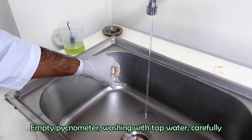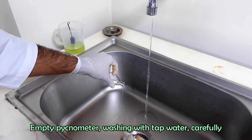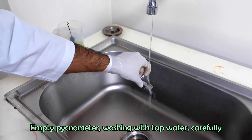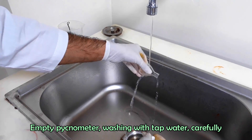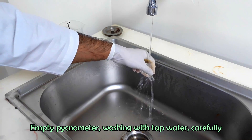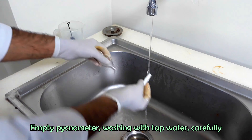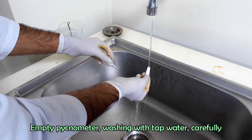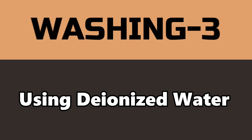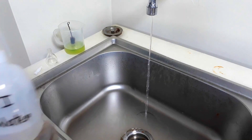Now empty the pycnometer and wash with tap water. Finally, we are going to rinse the pycnometer with deionized water.